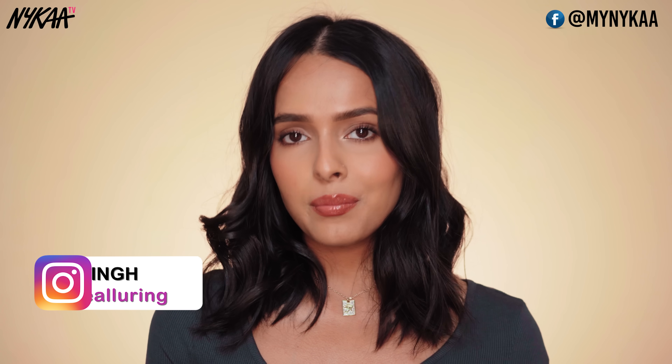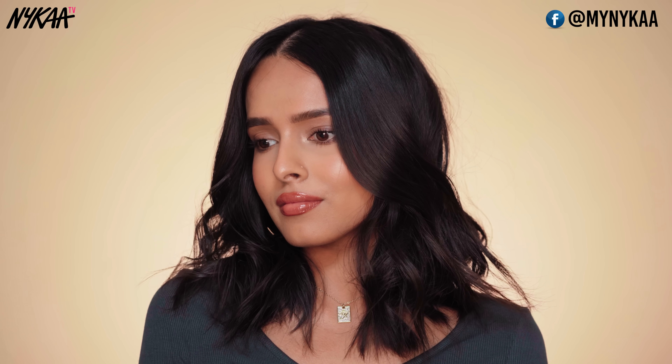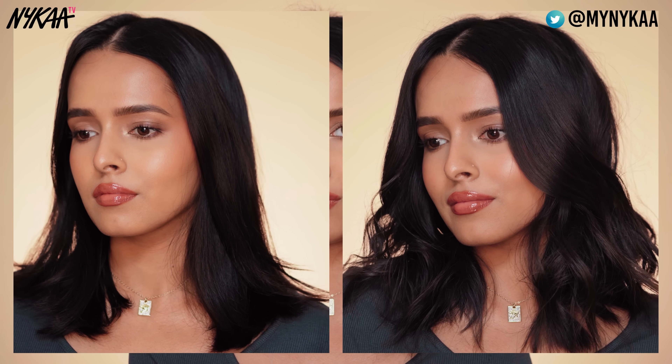Hi everyone and welcome to Nykaa TV. I'm Prakriti and in today's video I am going to show you how to achieve this super easy beachy wave hair look. It makes my hair look super voluminous and bouncy. This is also a perfect hairstyle for a brunch date or a date night look. I have pin straight fine hair with very little volume, so this is the perfect effortless hairstyle for me. You can wear this with any outfit or makeup look. This is also my go-to hairstyle.